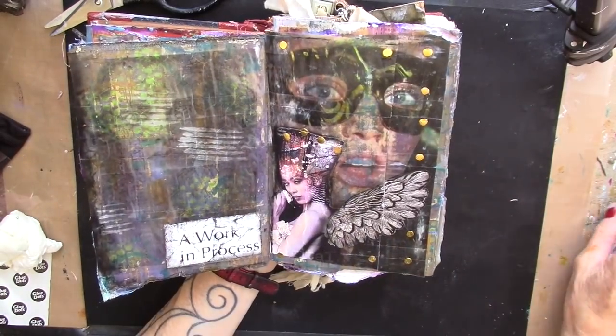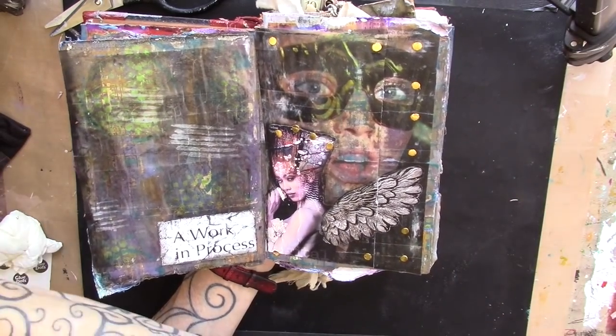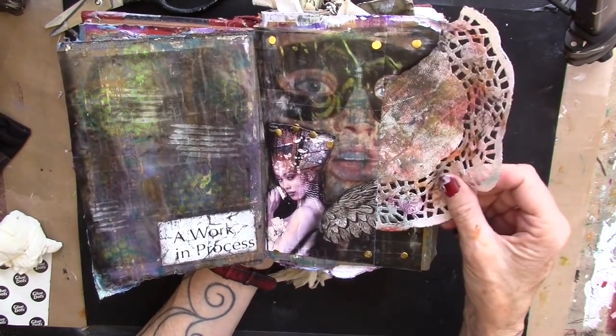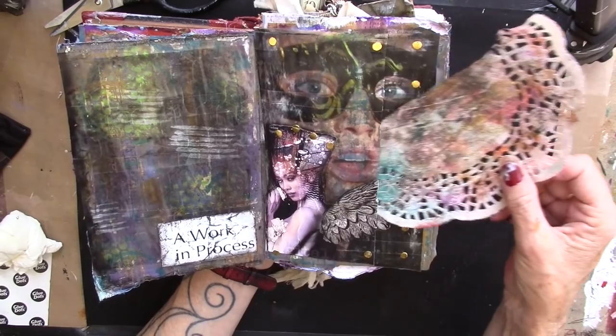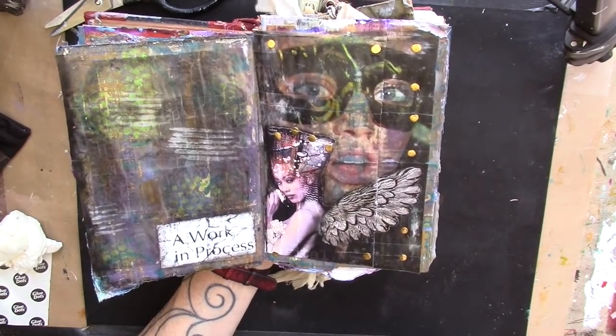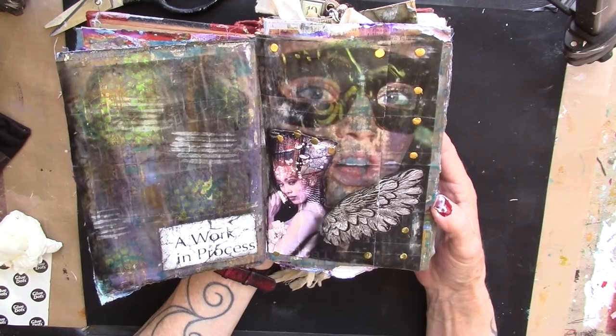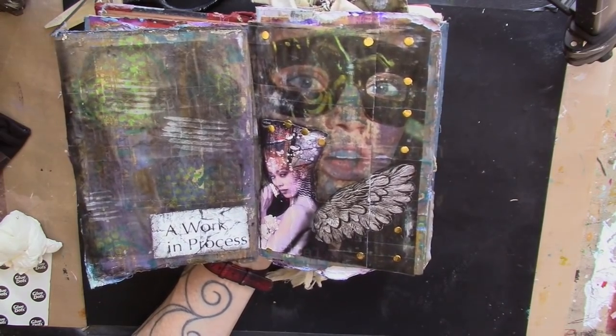Here she is. It's actually a pocket over here — not a very good example, but there's a pocket there. Dirty old doily. So yeah, go create, go play, go have fun!